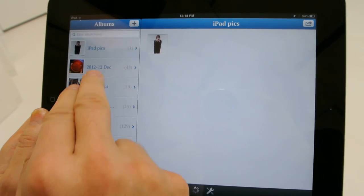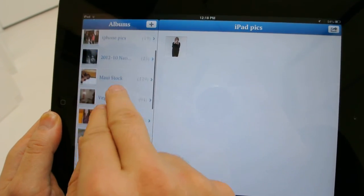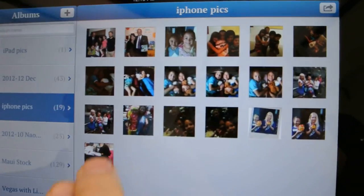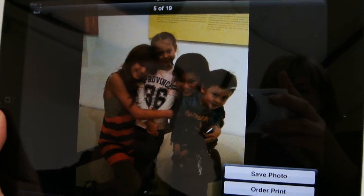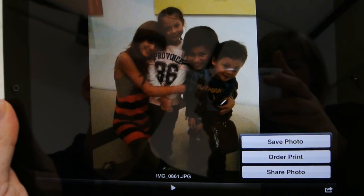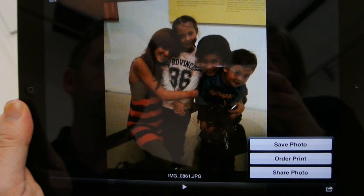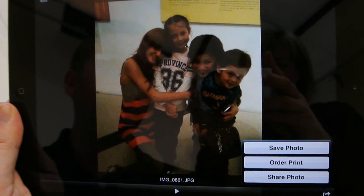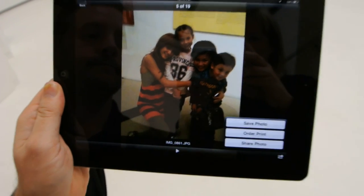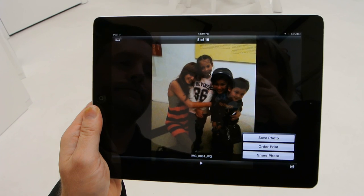Right now I'm looking at my online Photo Depot account — these are all pictures that I have online. I can pick any picture I like. I have a choice: I can save it, which means I'm saving it onto my device; I can order a print; or I can share it, which means I can email it out. So it's an incredibly simple way to get all those photos that have been trapped on your iPhone, iPad, or iPod and get them ordered up into prints at PhotoExpress. And the Android app will be coming.